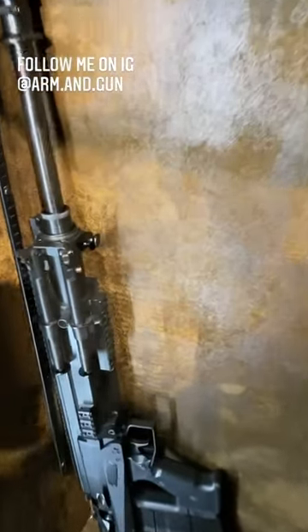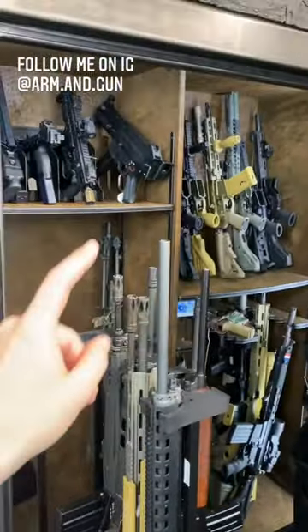Man, what a cool rifle that thing is. Check out my channel for full-format videos like this, collection tours, and Ultimate Gunroom content.